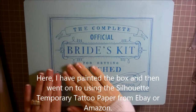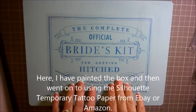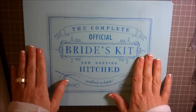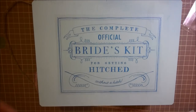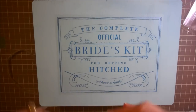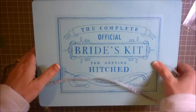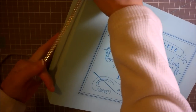I've gone ahead and put this on — this is done with the silhouette tattoo paper and I'll put a link to show how to do this. And now what I'm going to do is add some rhinestones to the side of this. I got these from Michaels and I'm just going to add them to the whole side of the box.